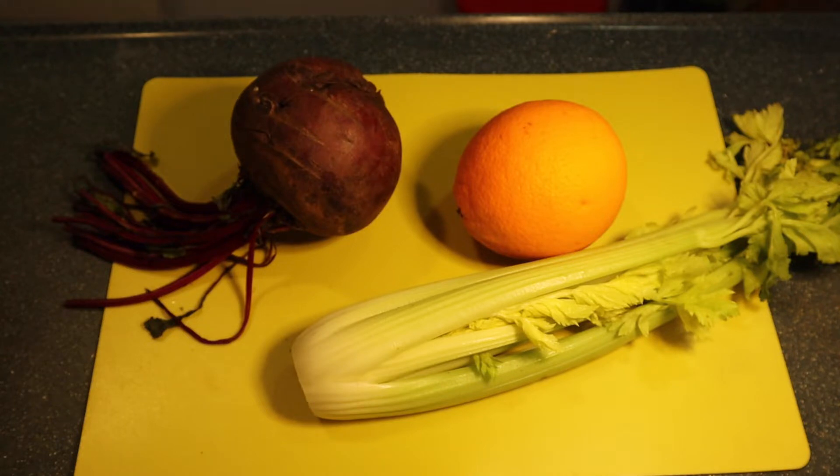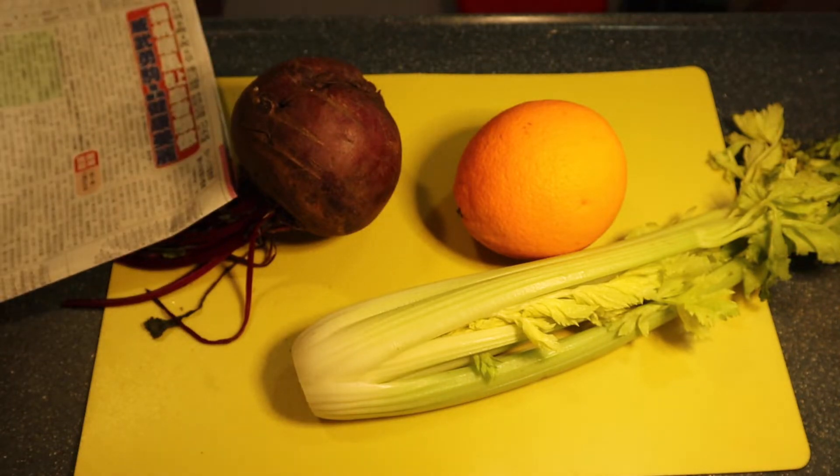Hi guys! Welcome back to my channel. This is Shirley and today our new juicing recipe is celery and beetroot juice.